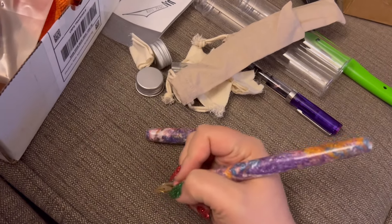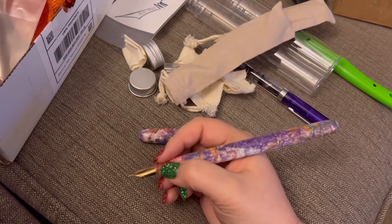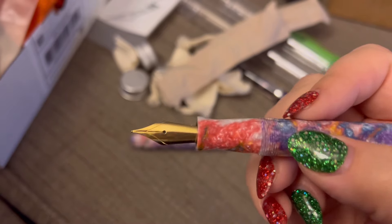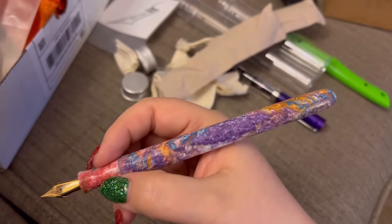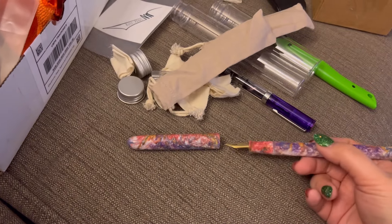It feels really good at first — test. Obviously it's not inked or anything yet. I got a fine nib — surprise. And I just thought this was really special. How fun.